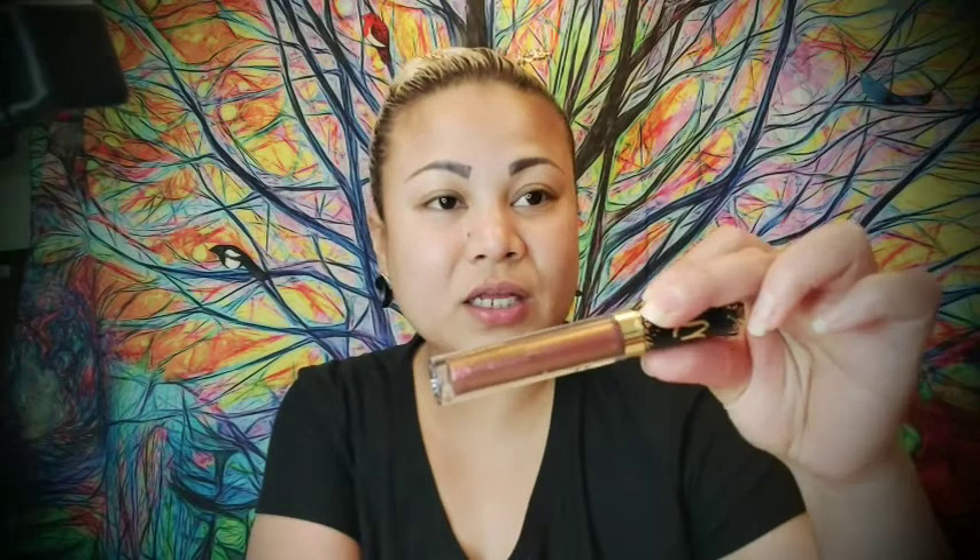This Wet n Wild loose highlighter powder — they have a big one but I just got this mini for a sample. This lipstick is one dollar and 49 cents, this lip gloss is two dollars and 49 cents, the mega glow highlighter is about three dollars and 49 cents, and this Wet n Wild foundation is around six dollars. Okay, we're gonna start the makeup tutorial.